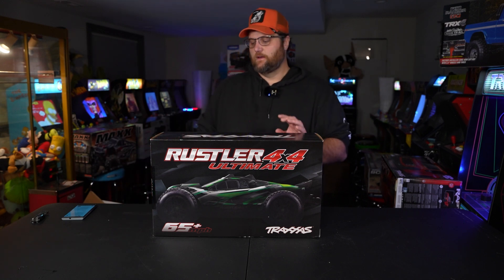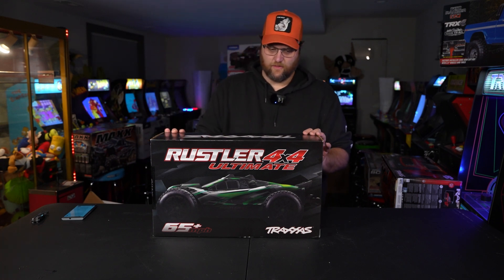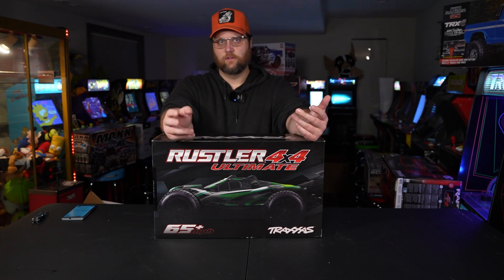This is the Rustler 4x4 Ultimate. Ready to run, sort of — doesn't have batteries, which has always been a gripe of mine. Why would you buy a 4x4 Ultimate? Well, according to Traxxas, it comes with $400 in upgraded parts.